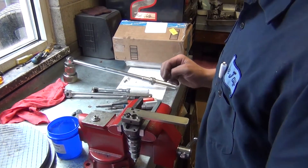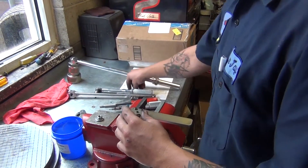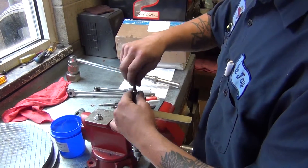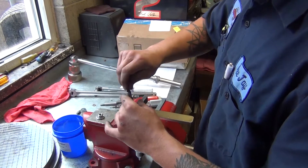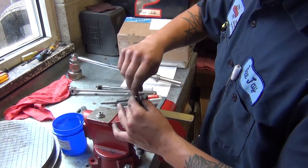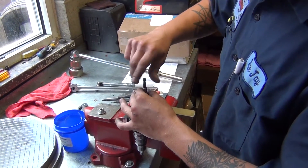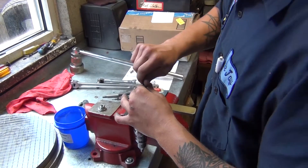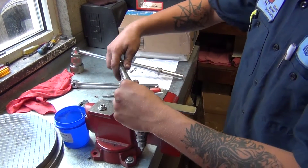Put your adapter screws on, and then we torque these down to 65 inch-pounds.